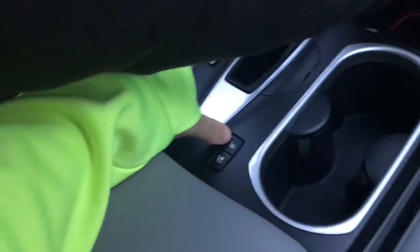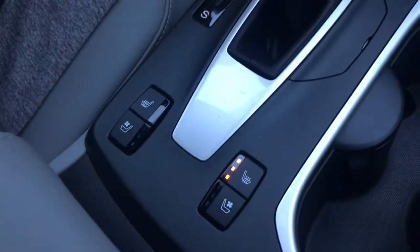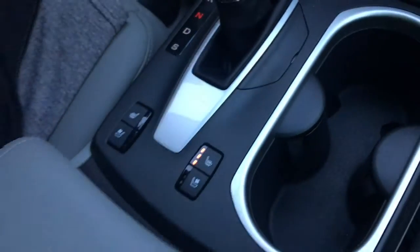Gotta get some butt warmth going on. Oh, snowflakes. Yeah, that's nice and warm. Snowing! Is it snowing?